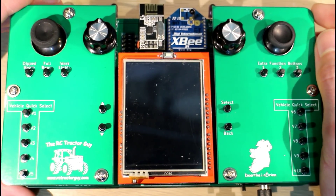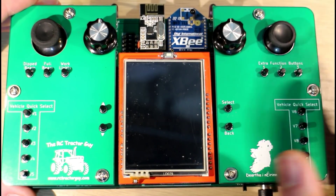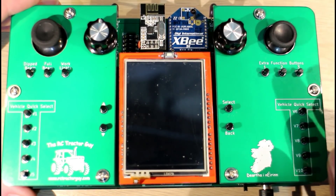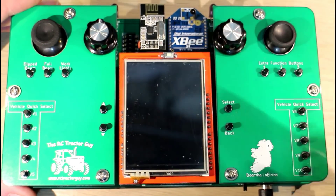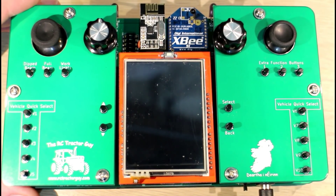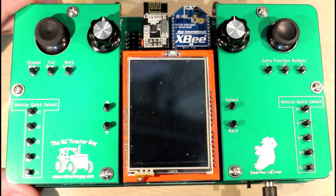Hello guys, this is just going to be a quick video to show you one of the features of my new RC controller. I'm going to do a couple of videos like this because there are quite a few little features that I've added to it, and I'm going to spread the different features out over a couple of different videos.